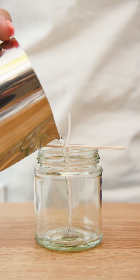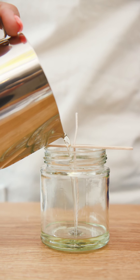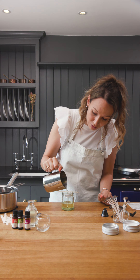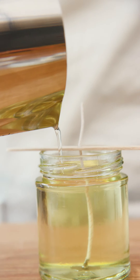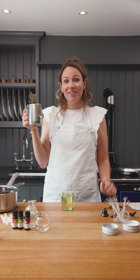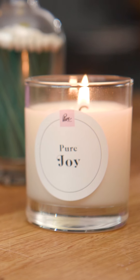When it hits that point, you are going to want to pour the wax into your glass jar, but very slowly. When pouring your candle, just be aware not to overfill it. Wait for your candle to set and you've got a beautiful smelling candle.